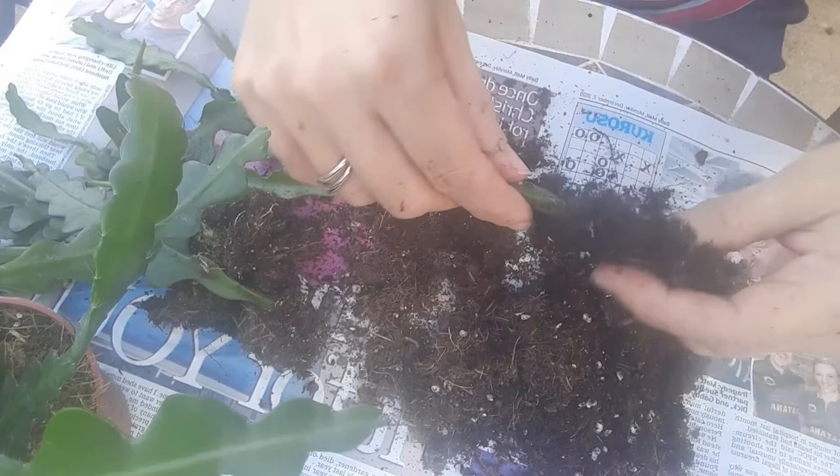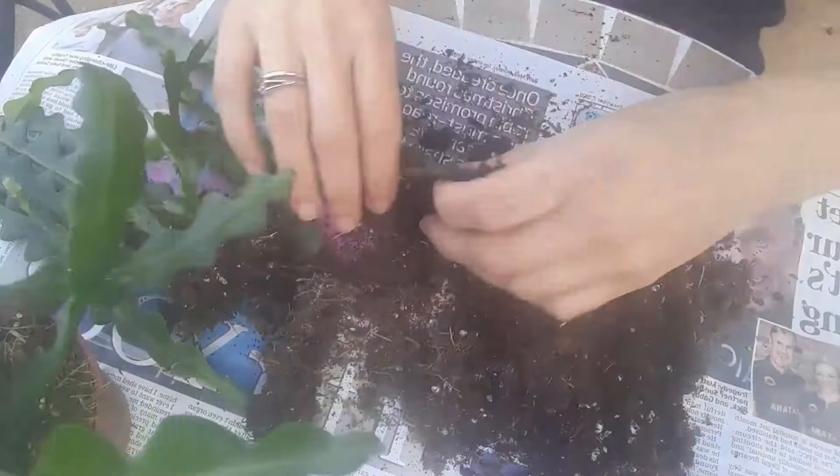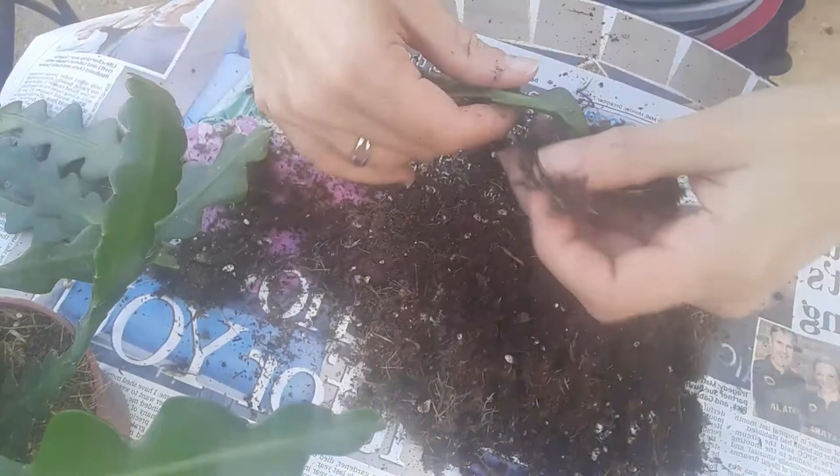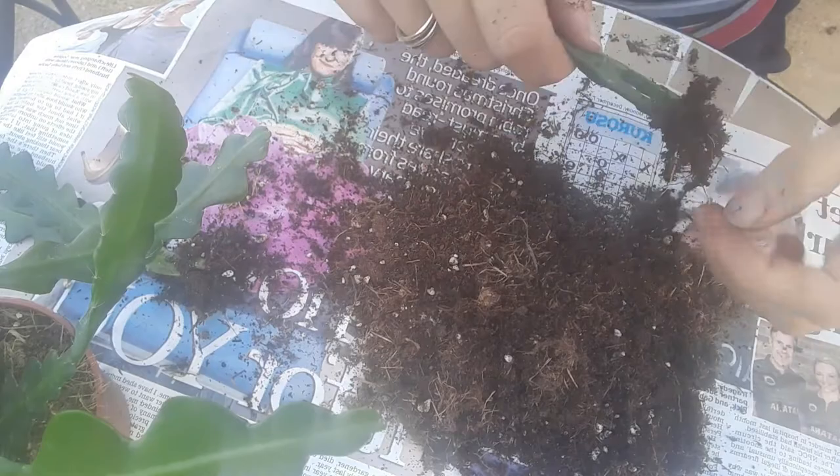I've already made a video about epiphytic cacti in my collection, but just to summarize: lots of indirect bright light, and water still in winter but just not as much as in spring and summer — just to keep it going, in contrast to desert cacti.